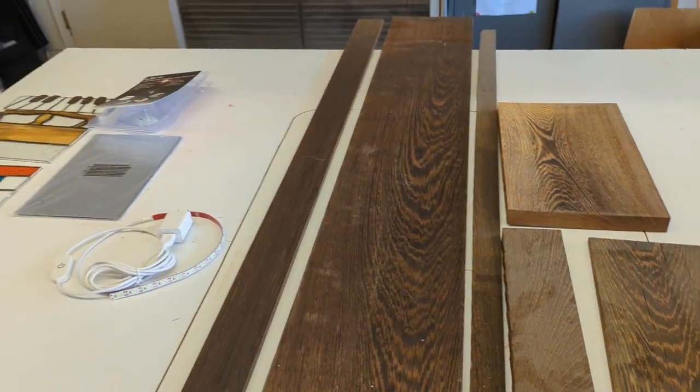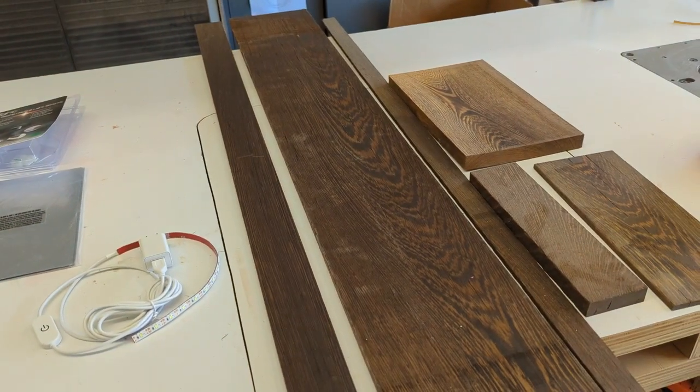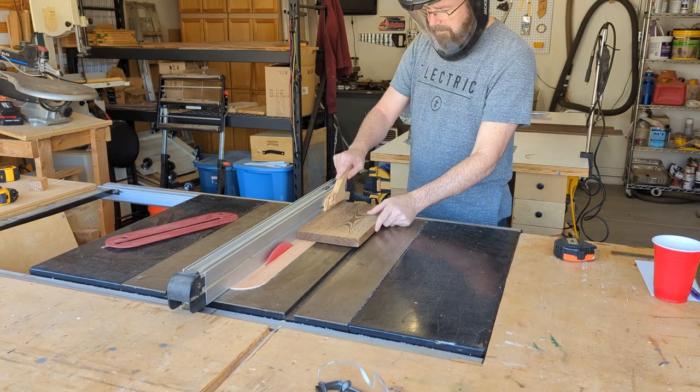Money not spent! So far I am 20 hours in on this project to get the glass ready and to get to where I'm about to start cutting wood. So let's take it from here.